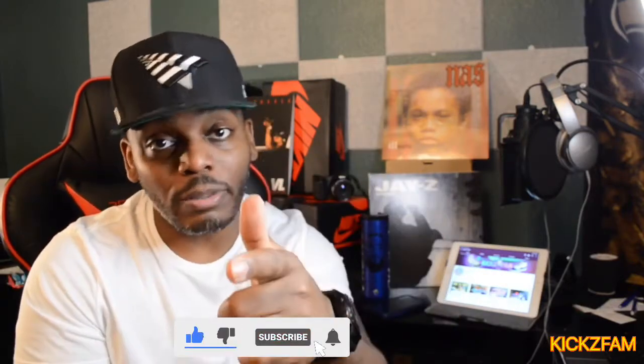We're going to do this review of these low 11 retro Jordans. Before we get into it, make sure you're subscribing down below, click the bell notifications, like, and share. We're going to keep this channel going — only more to come. With that being said, I know what y'all are here for, so let's get into the review.